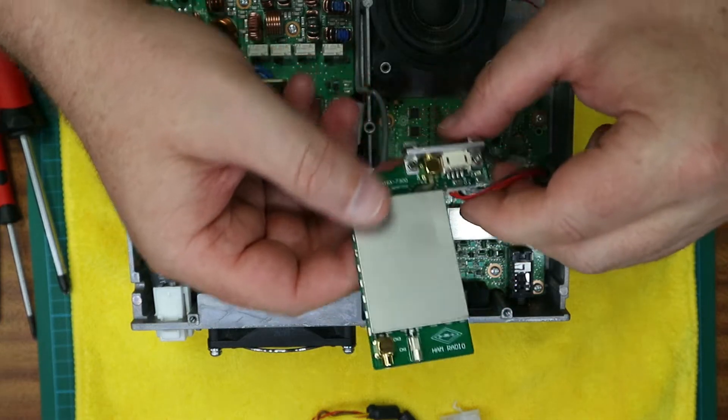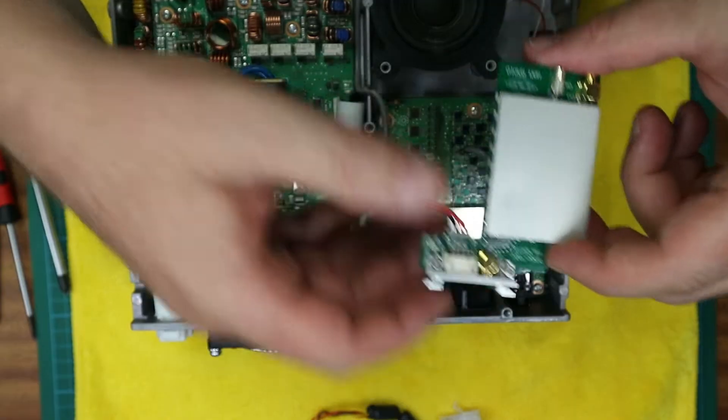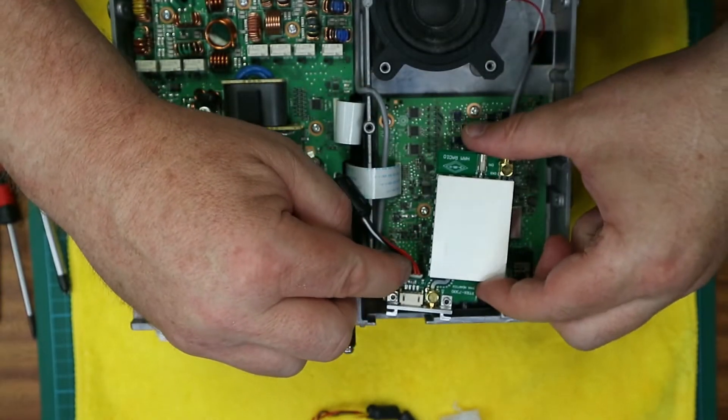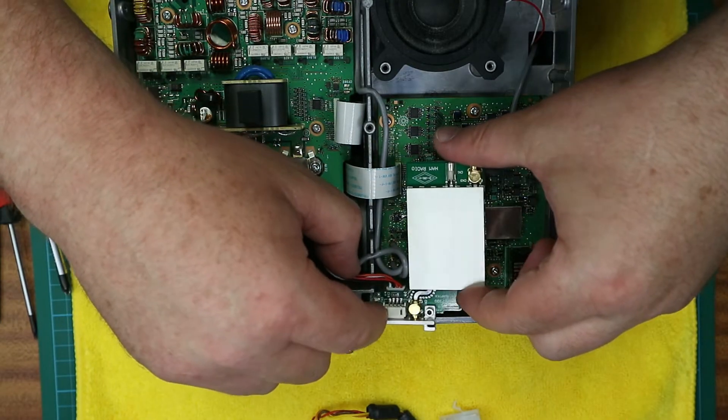Now at this point there are some RF cables that you're going to need to just slide across to one side, and then the board just drops in where the ATU connector came away from.